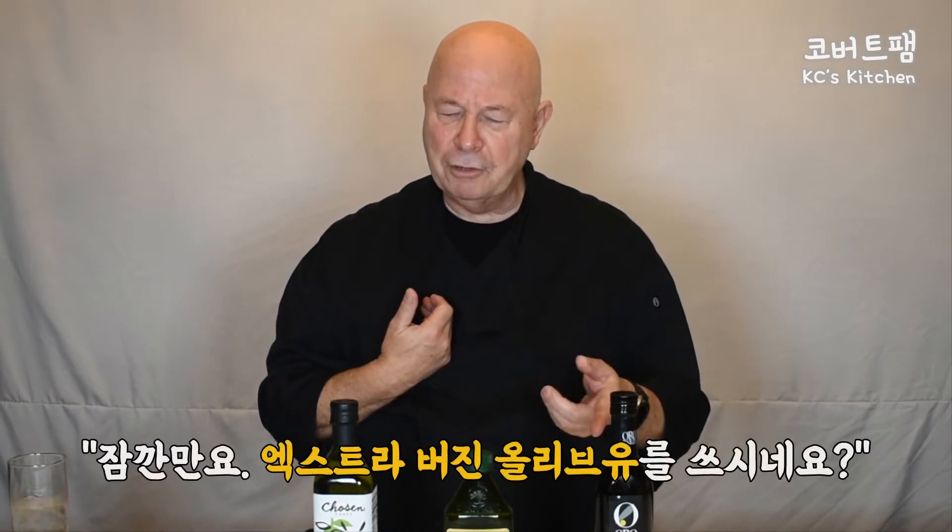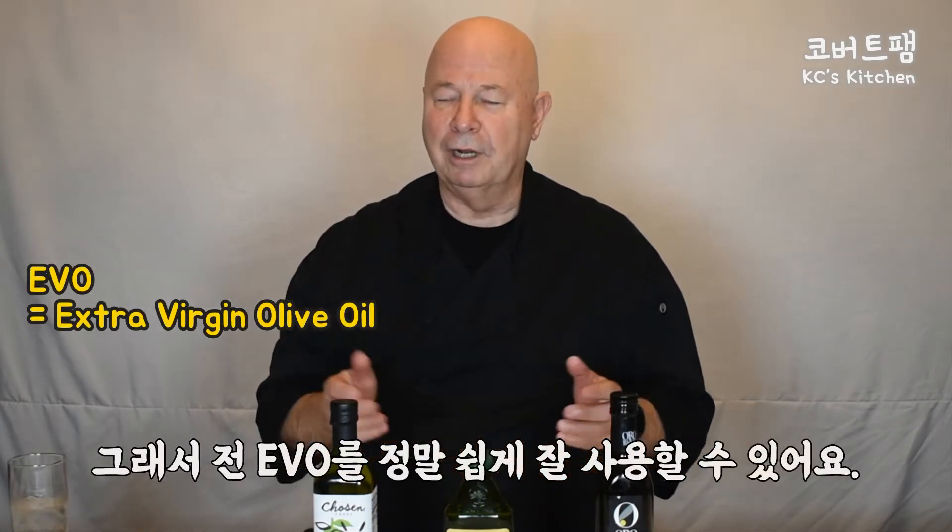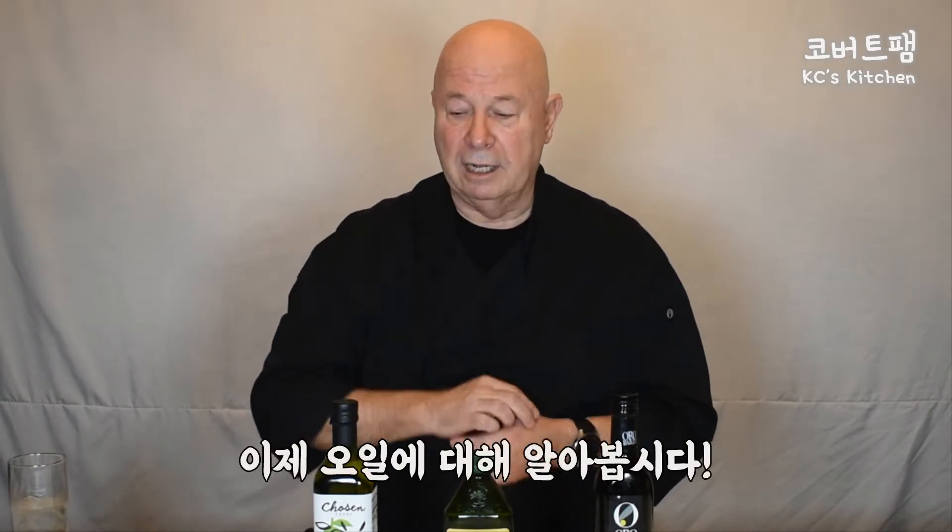A lot of my viewers asked me: you use extra virgin olive oil in other videos, but I said don't use olive oil. Listen, it's all in what you do. Now I'm trained — I understand how to keep temperatures down and how to control the temperature in the pan, so I can use EVOO really easily. It has great flavor. Now let's go over the oils.